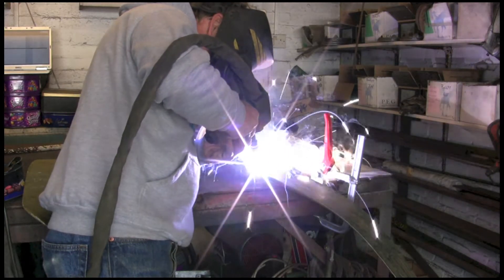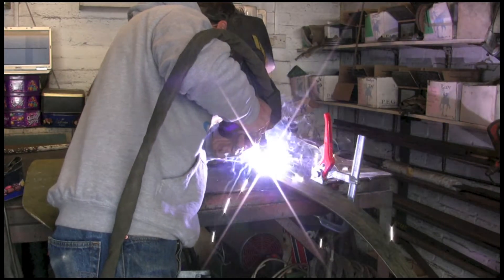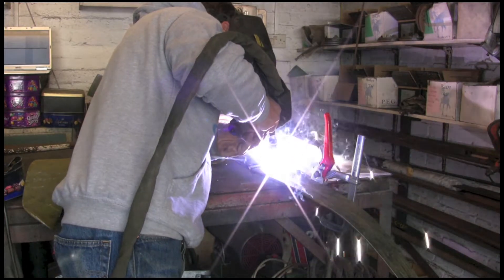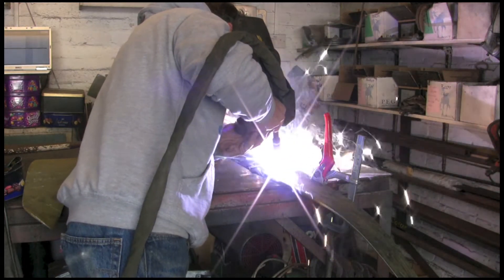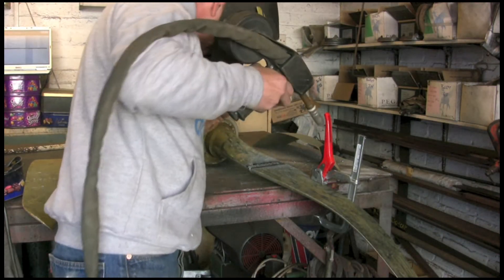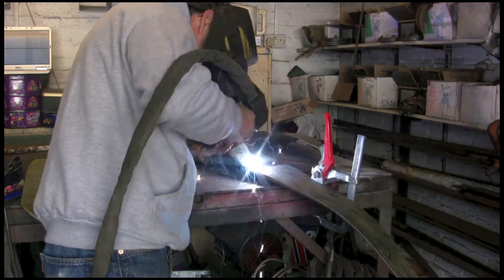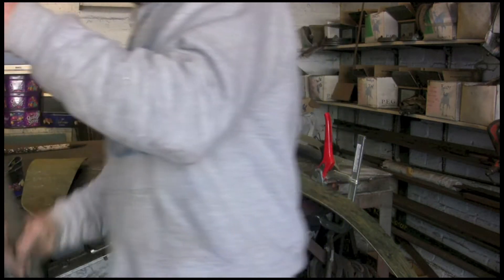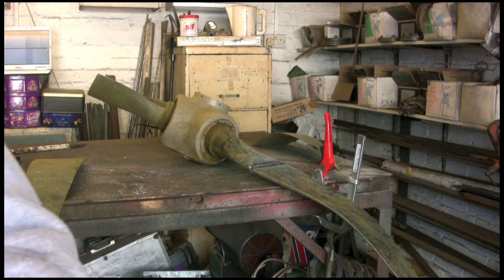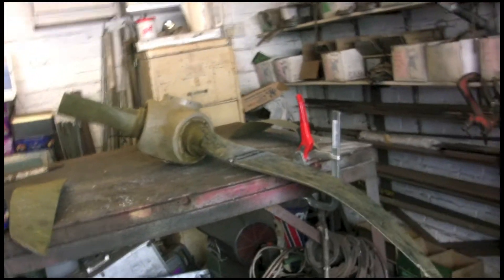You'll see I'm going forwards and at quite a steep angle. I've got this turned up quite high. It's nice that the blades are nice and thick so I can really give it some beans and blast the wire in. There's a bit of a crater at the beginning.